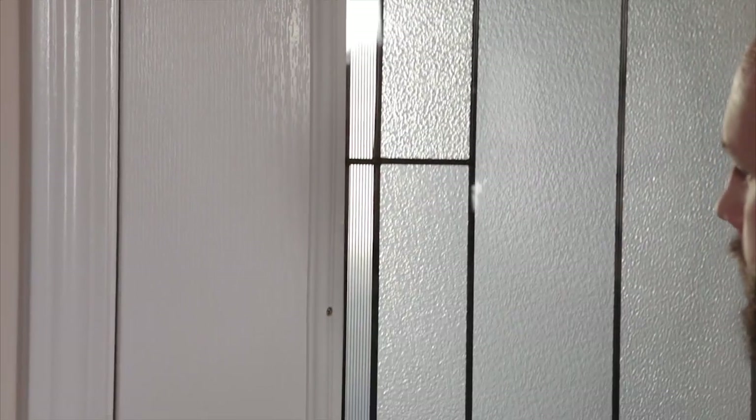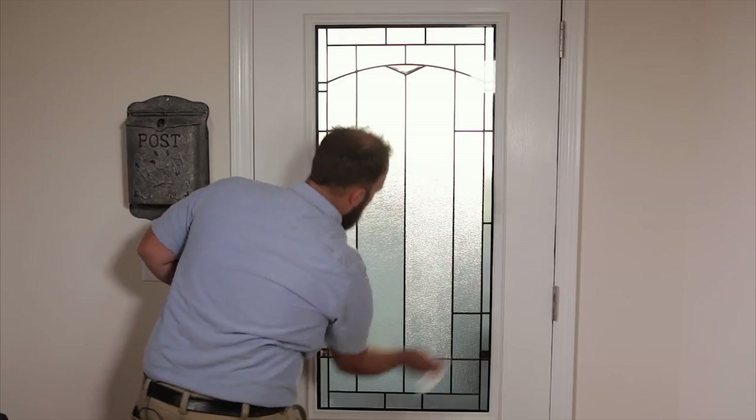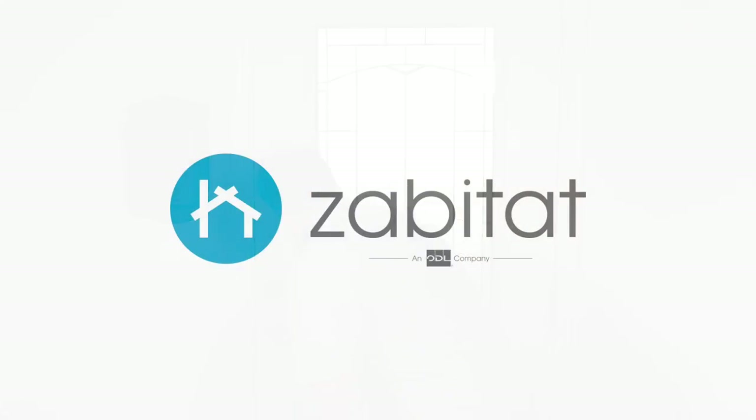Finally, clean your new door glass using your favorite window cleaner. To explore all the ways you can transform your door, visit Zabitat.com.